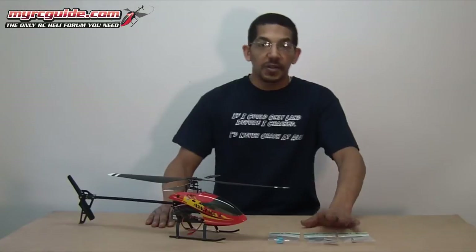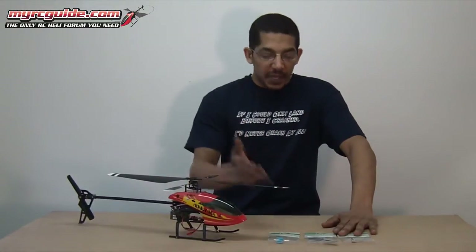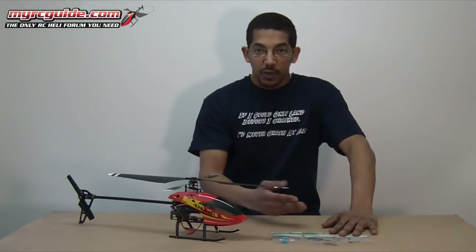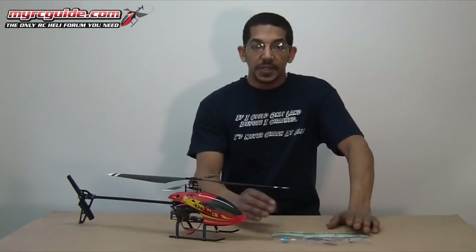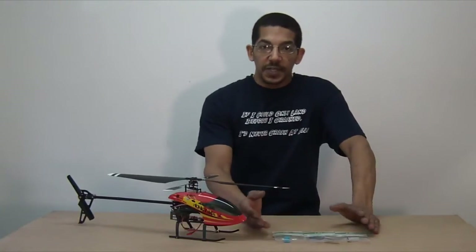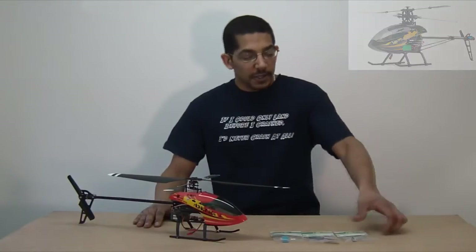To do this upgrade you need three things. It's pretty cheap — cost me about $8 plus shipping. I got the stuff from HeliDirect, but there are lots of places you can buy these parts. Any place that sells parts for the eSky Honeybee CP3 should carry them.